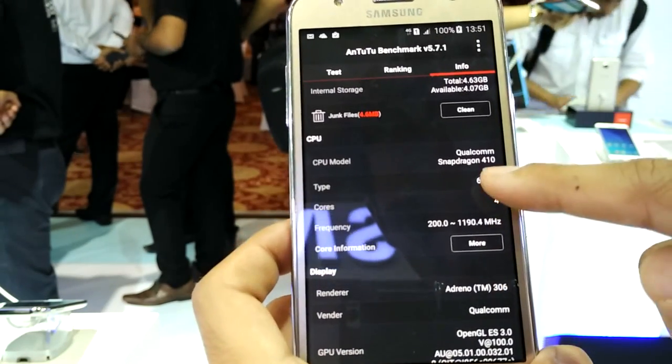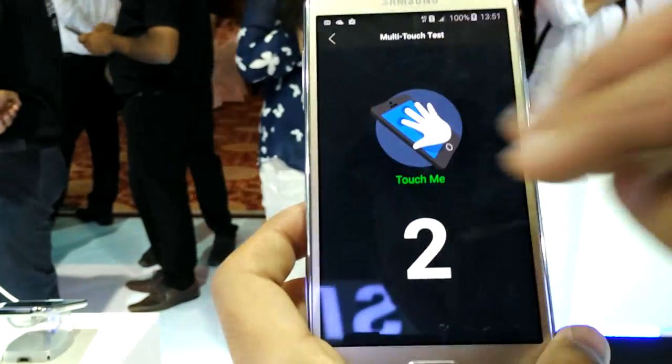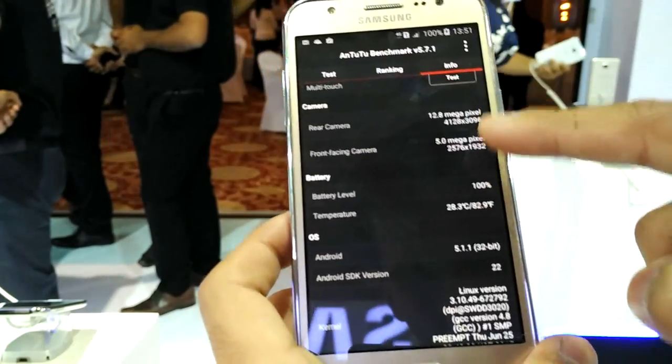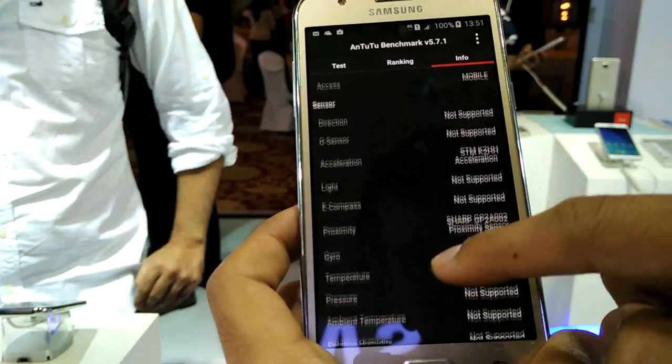It has a 64-bit Qualcomm Snapdragon 410 processor. Let me show you multi-touch — it supports 2-point multi-touch. If you talk about the sensors the phone supports, those are limited. The phone only supports the accelerometer sensor; no NFC is supported.